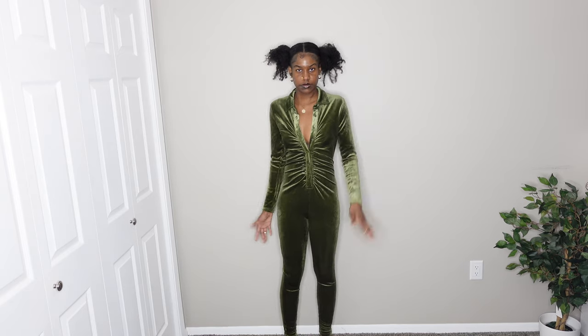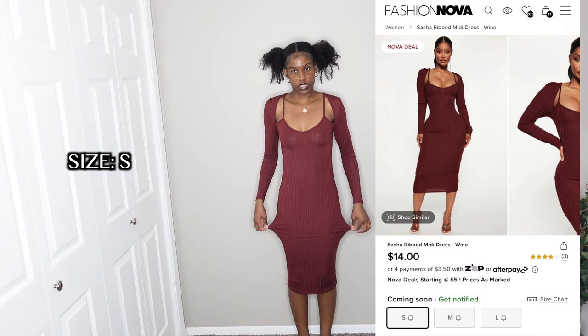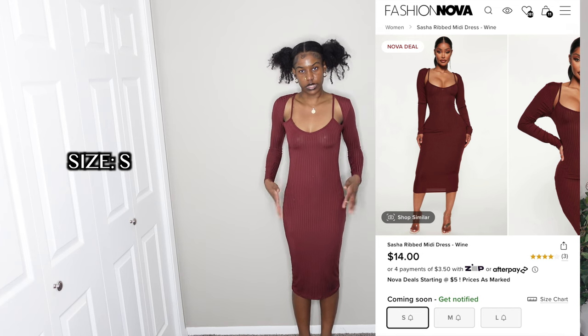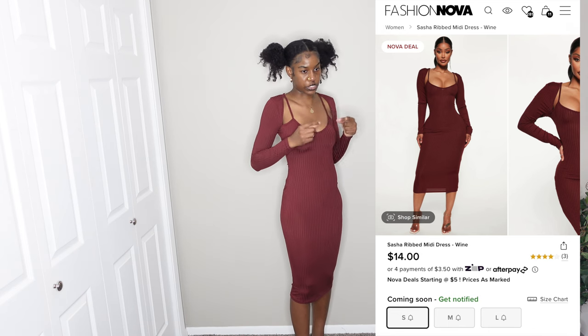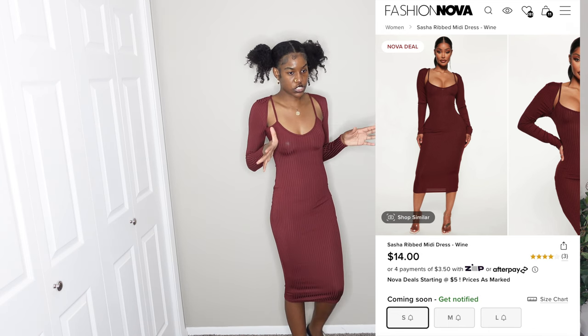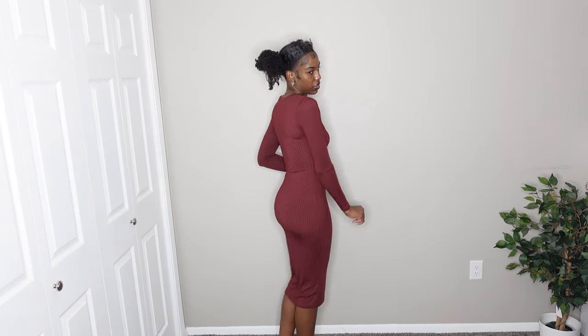This is a really nice burgundy dress with a cutout that makes it look like two dresses in one. It's a slightly thinner, somewhat sheer material, so if you're wearing the right colors underneath you shouldn't have to worry about it. This is what the back looks like. I got this in a size small and I'm giving it an eight out of ten.